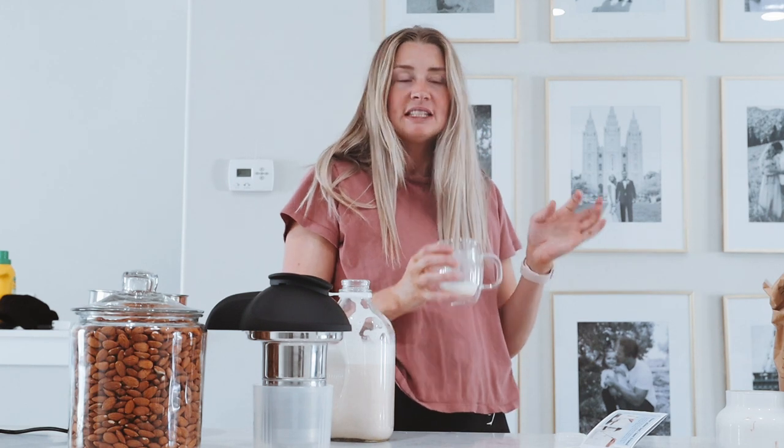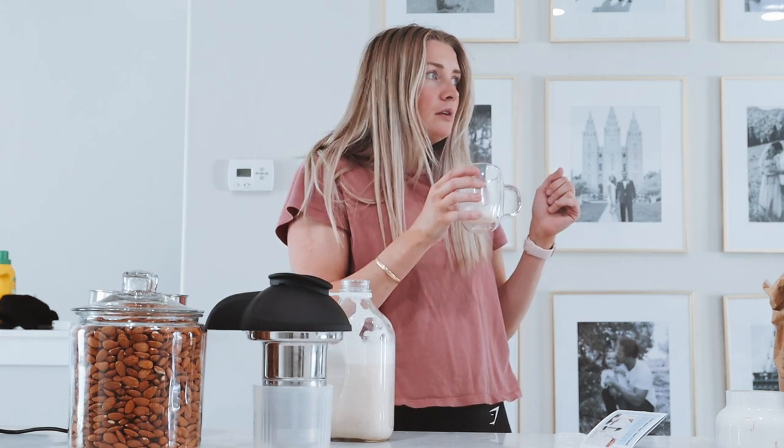Oh my gosh — where have I been? Why have I not been using this? You guys, this is so good. It literally tastes exactly like almonds. It's creamy!